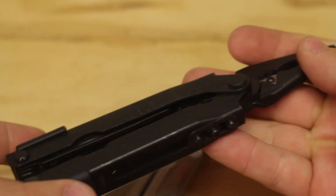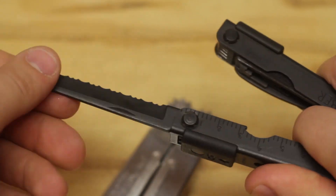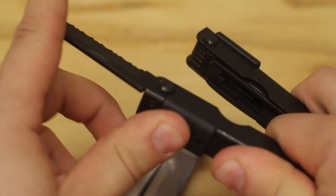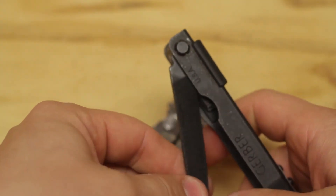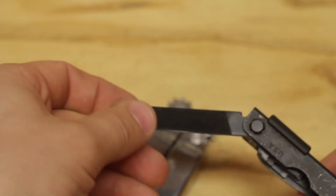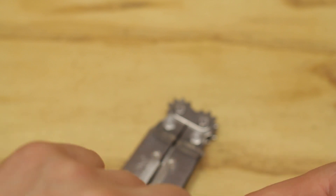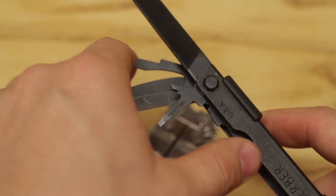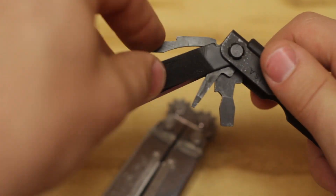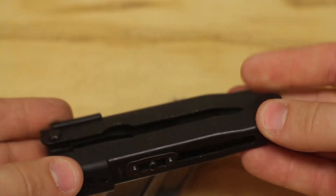Thirdly, durability — see what people are saying about them, track records, product reviews, etc. And the last thing is the price. Now I understand everyone is on a different budget, but I think a quality multi-tool is one of those things that you can't go cheap on. So if you can afford a high quality multi-tool, it's one of those things that you cry once, you buy once, and then you're happy for the rest of your life. And a good note: most of these high quality manufacturers have lifetime warranties on their multi-tools.